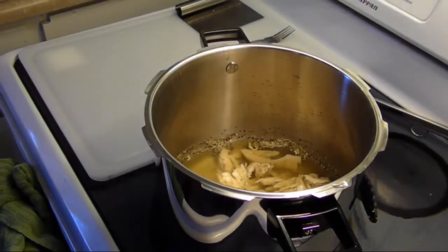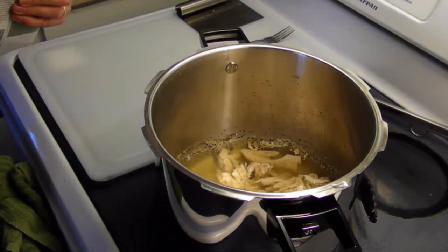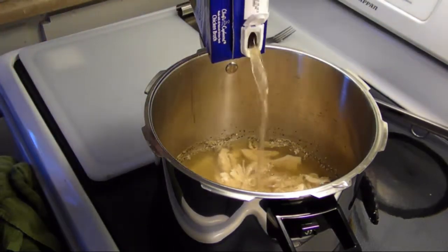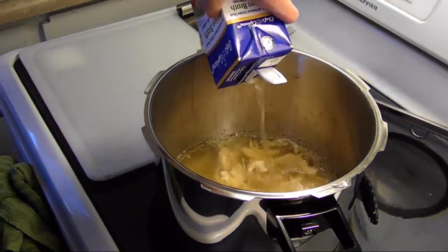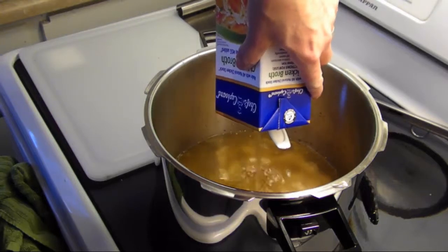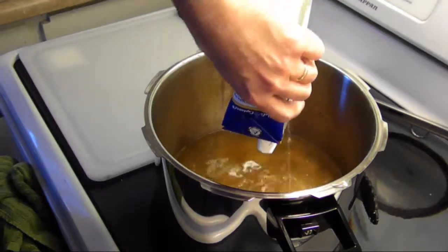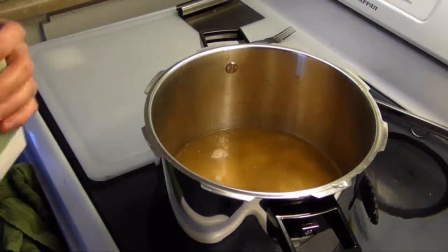I've got my chicken all shredded and back in the pot. I'm going to add in a 32-ounce box of chicken broth — chicken stock, whatever you like. Now the rest is cooking as just a regular pot, no more pressure. What I like about these pressure cooker pots is they have an extra thick bottom so things don't burn or stick as easily.